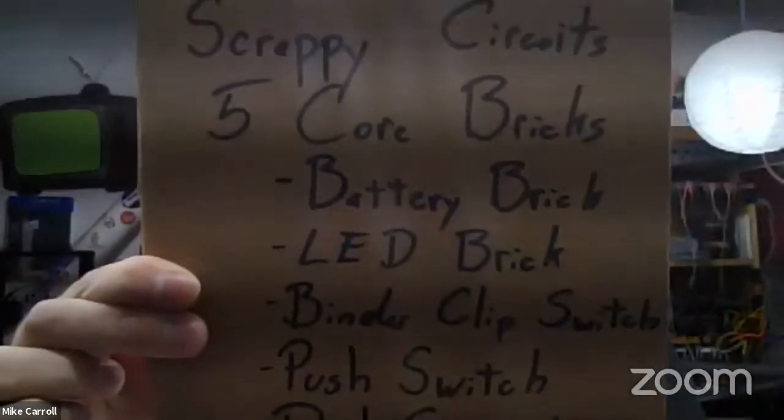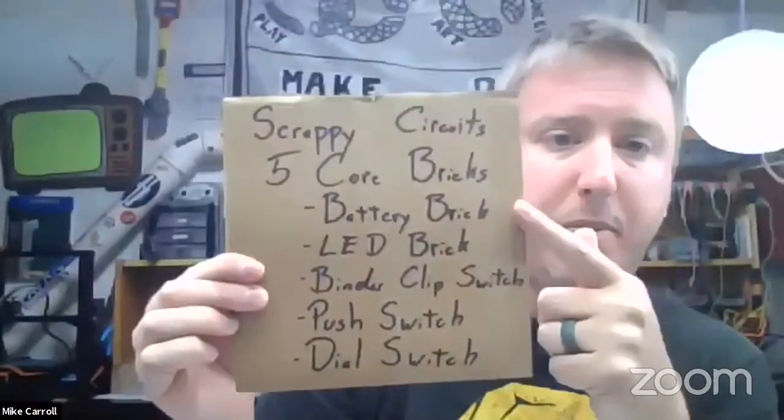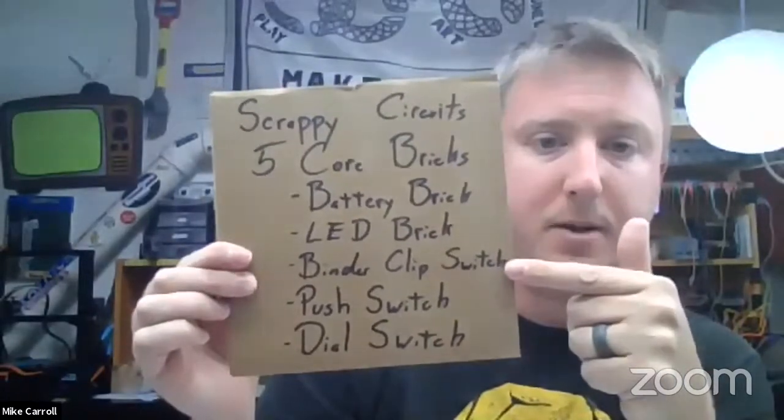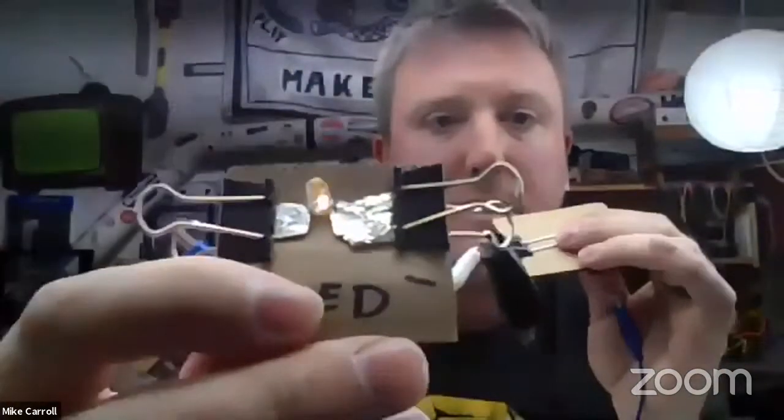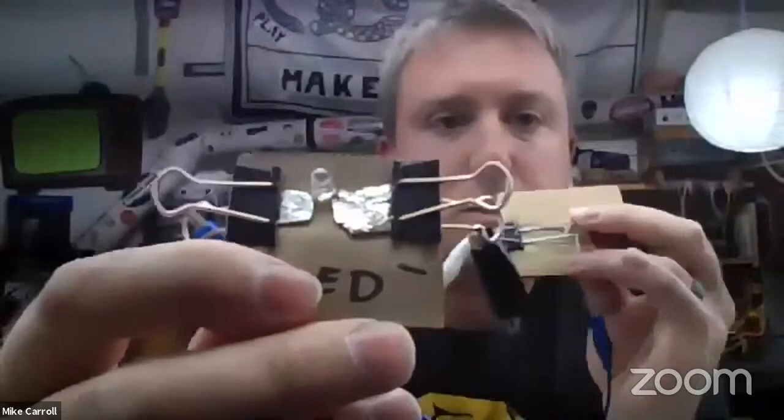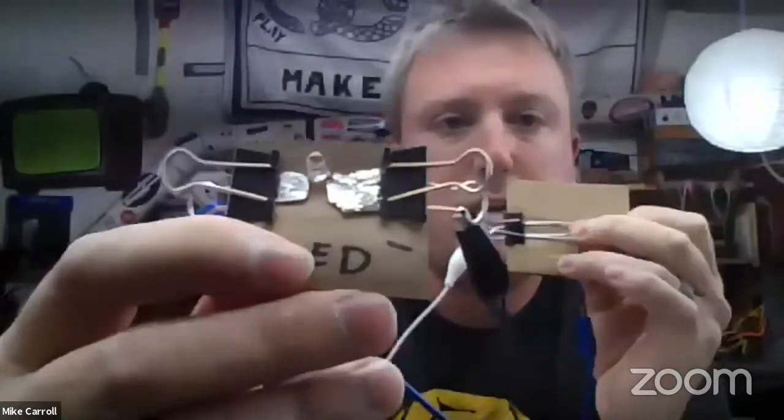Just to catch Chris up: we introduced the five core bricks and have built the battery brick, the LED brick, and the binder clip switch. We're now working on the push switch. With the push switch, as I push down it works, and when I let go it turns off. This type of switch is different from the binder clip switch — the binder clip switch is like a wall switch: you toggle it on, it stays on; you toggle it off, it stays off.